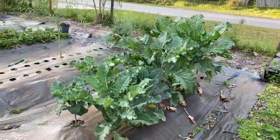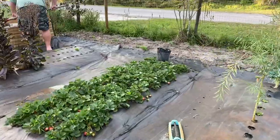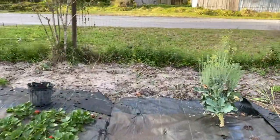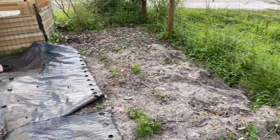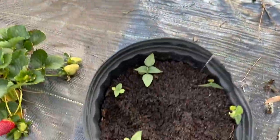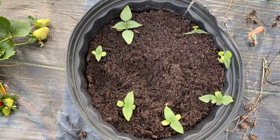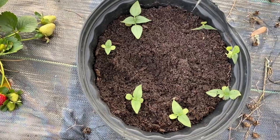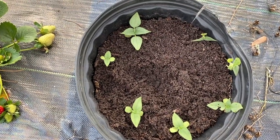We're getting ready here to plant peanuts. Before I show you what we're doing, we did find some Mexican sunflowers pop up within the peanuts. I saved the seedlings and put them in a pot here to see if I can get them re-established, and then I'll plant them elsewhere.